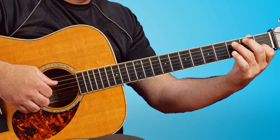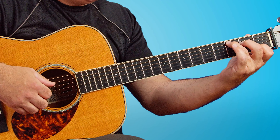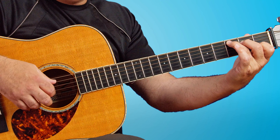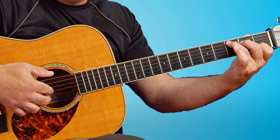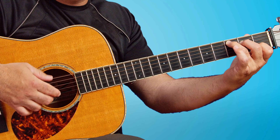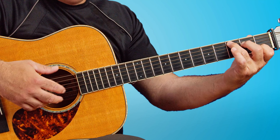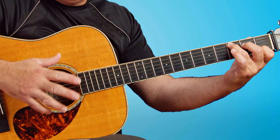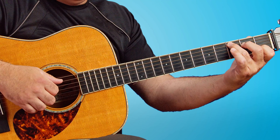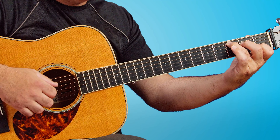Then we walk up to C in the bass from the open A to fret 2. We're using the index, middle, and ring fingers assigned to the G, B, and E strings, so we don't have to skip around. We just practice this and we become pros with just this introduction. It's a really great fingerstyle exercise that exposes us to a lot of really great technique.